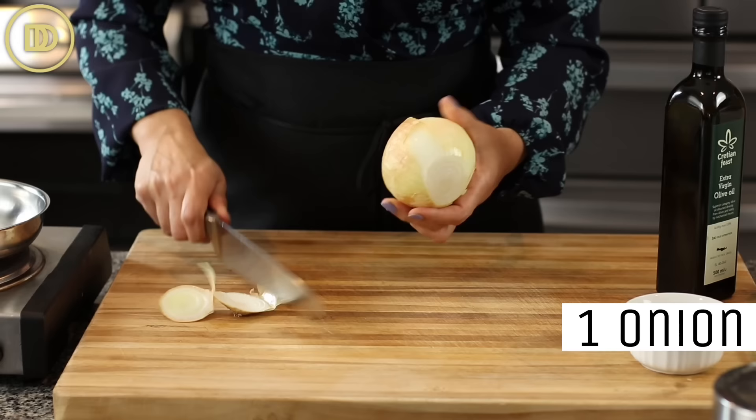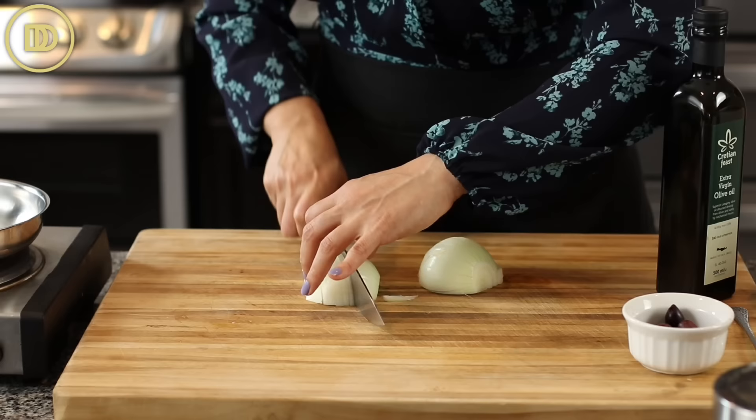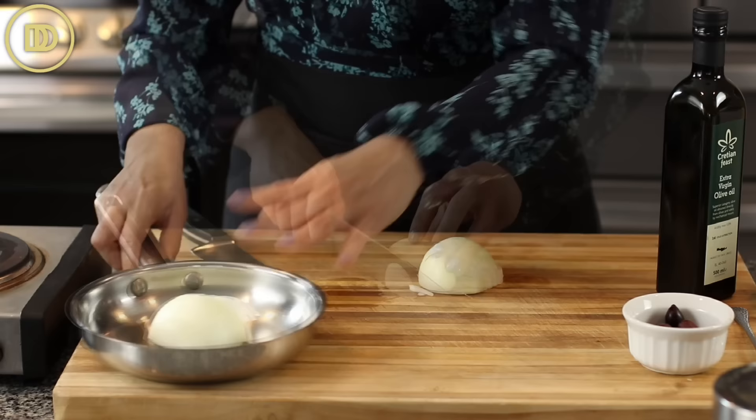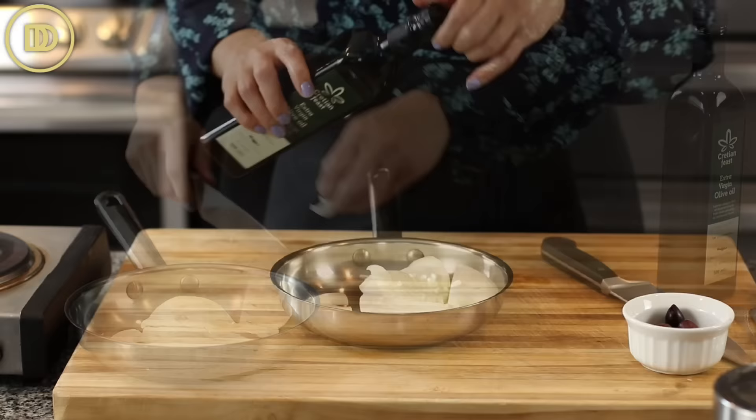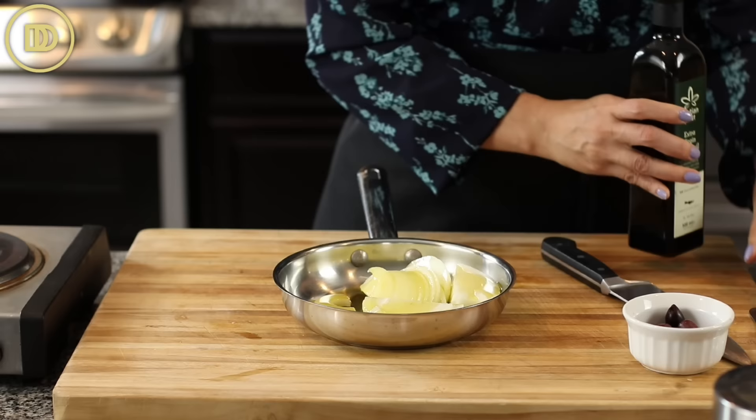We're starting with the Mediterranean baked flounder, and you're going to need one onion. Just go ahead and cut it in half and then thinly slice it. Then add about a quarter cup of olive oil to the onions in the pan and a little pinch of salt, and cook them over medium heat until they're nice and soft and golden. That's going to take 8 to 10 minutes.